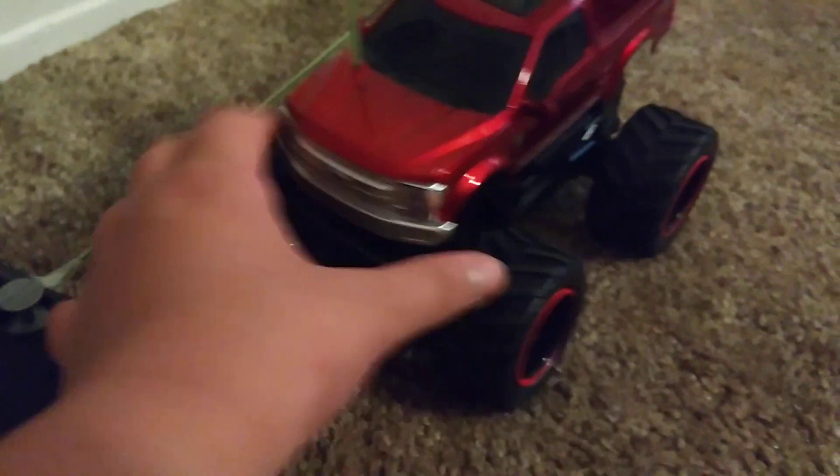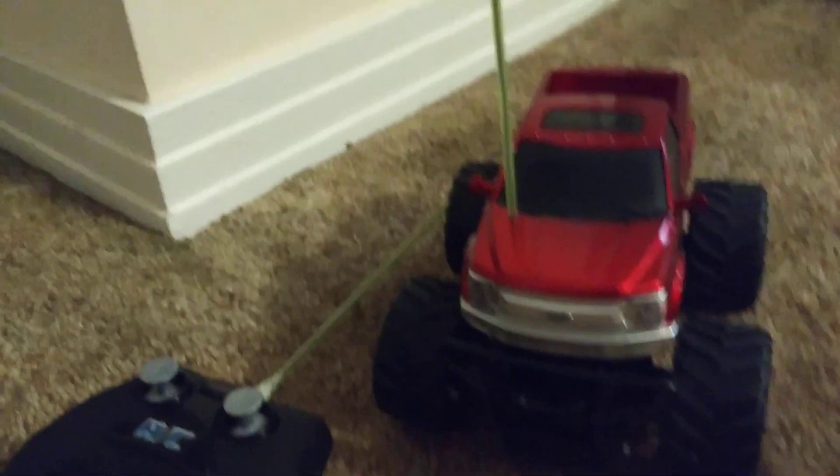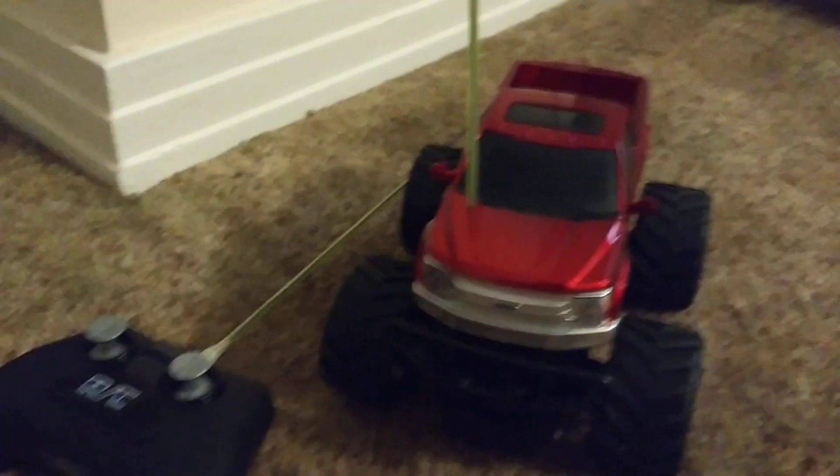These come in around 10 bucks at Walmart. Elsewhere they seem to be from about 15 to 20. I'll put a link in the description — Amazon.